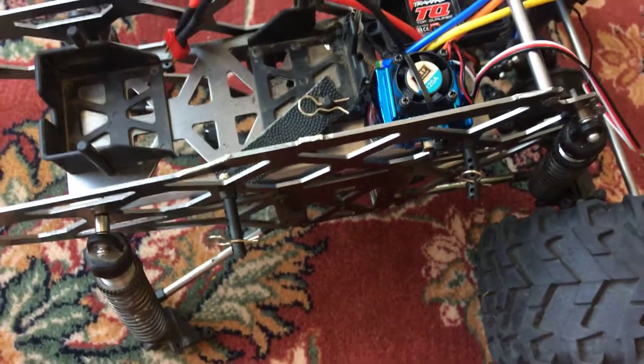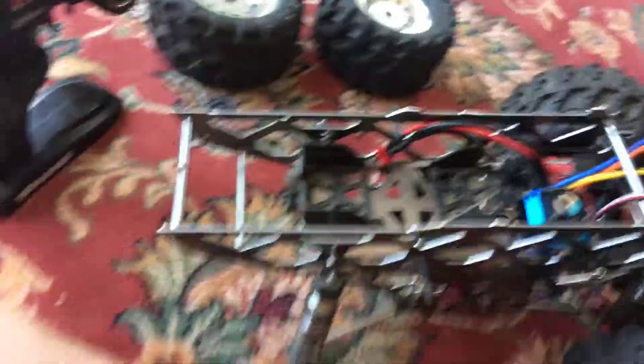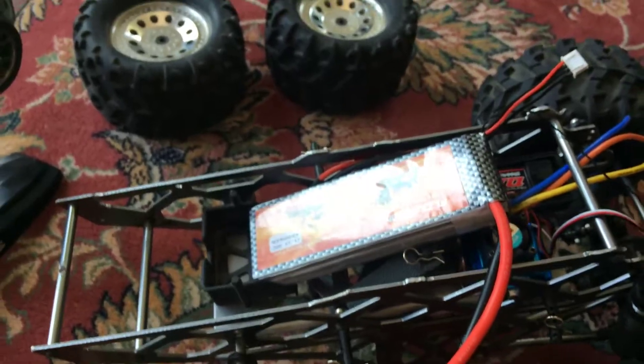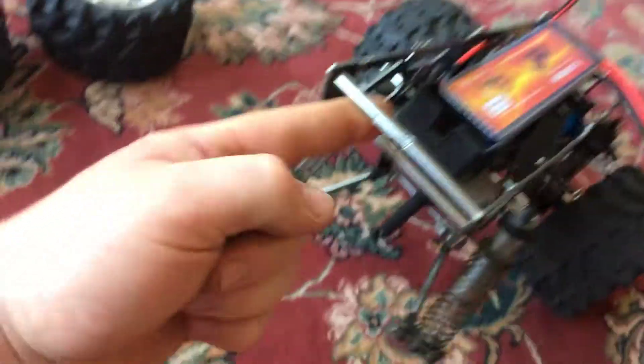For the motor, I haven't decided yet — I think I'm going to go with the Glow RC Force. For the battery, it will be a 3S 4500mAh, and I have two of those batteries.